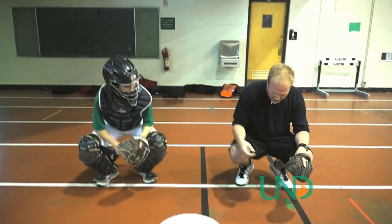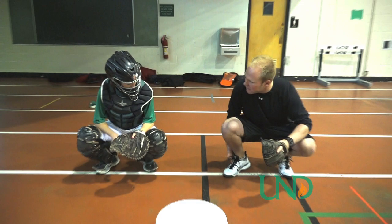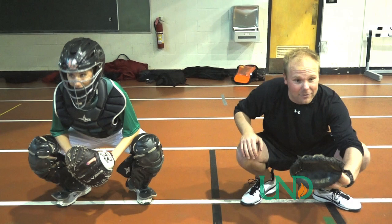We're going to get a little bit flat on our feet and kick out a little bit. We want our chest over our knees, and we want to give the pitcher a nice big target so he can see right where he needs to throw. Right there — that's good.